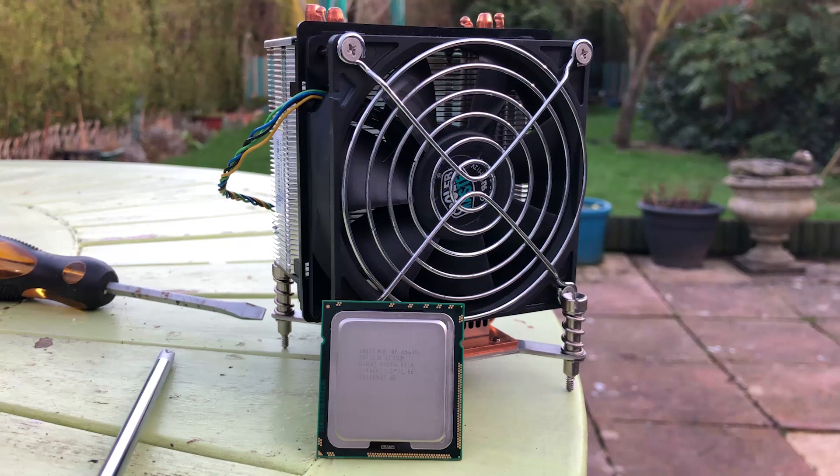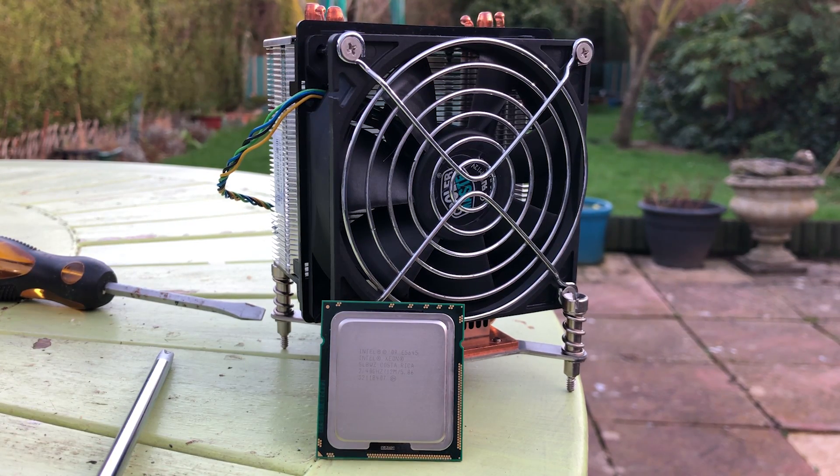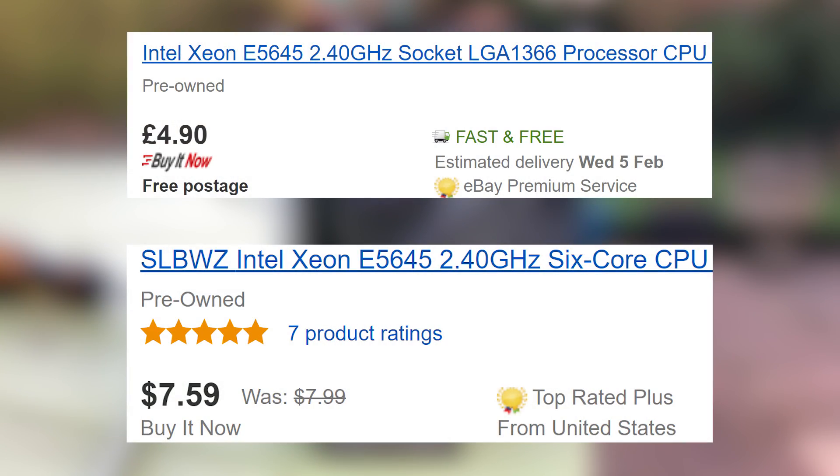These days you can pick them up for less than $10. In fact, they cost less than a fiver here in the UK. For 6 cores and 12 threads? Ridiculous.